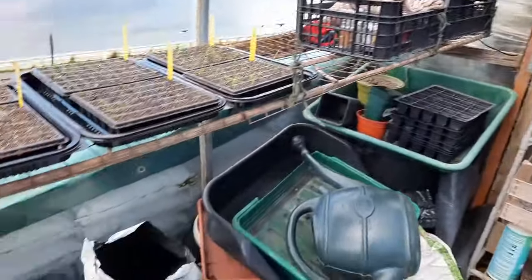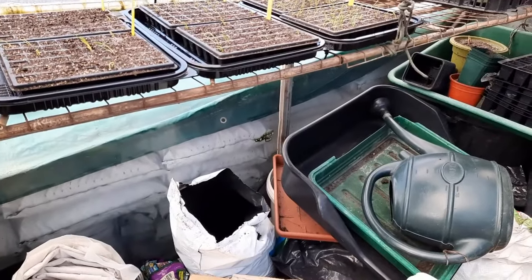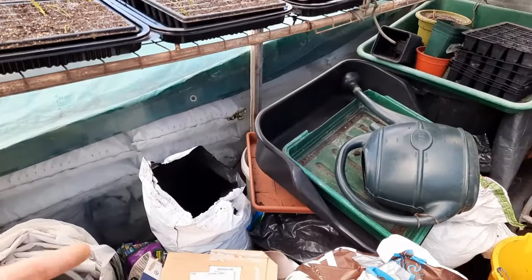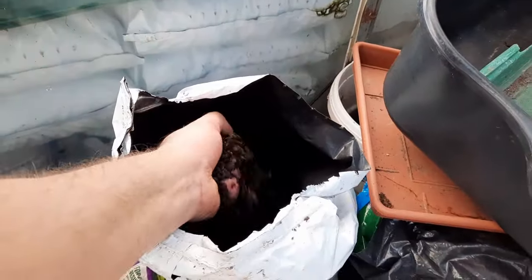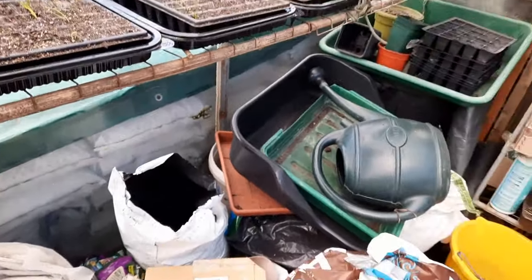As you can see, I need a right good clear out. I need to sort these bags - I can't really put them outside because I don't want them getting covered with rain. A lot of this is my own compost and if it gets wet it can get quite sticky. So I just need to clear some room.